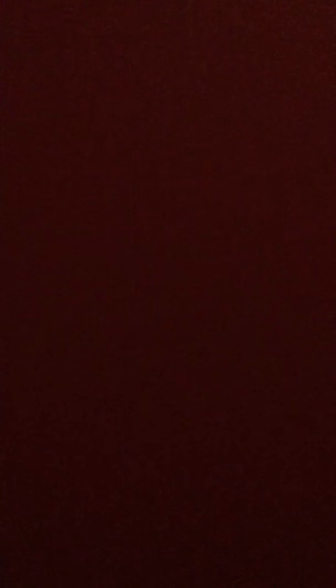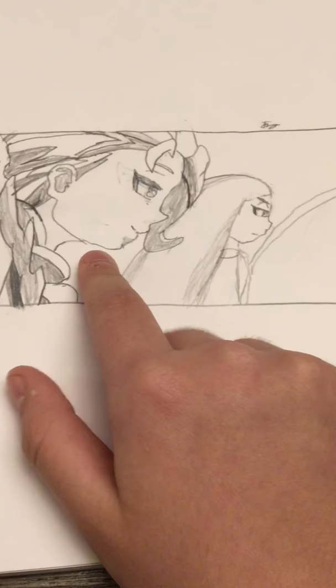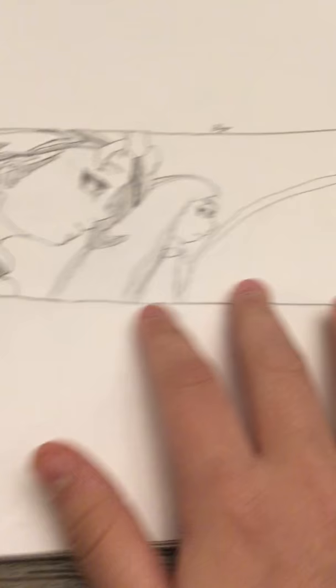Let's go a few pages next. I didn't finish this one, so I'm not going to show it yet. This is my latest drawing — you like it? It's Gwen and Linda. This is actually my best drawing. This is the second time I'm drawing Gwen. It's like the best drawing.